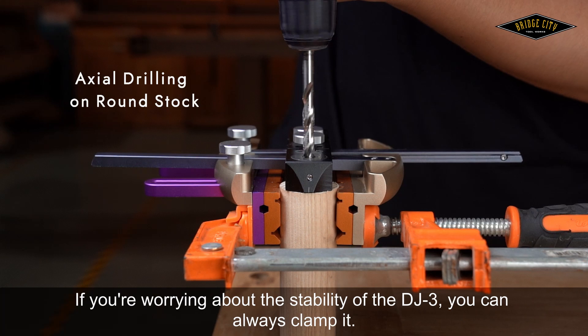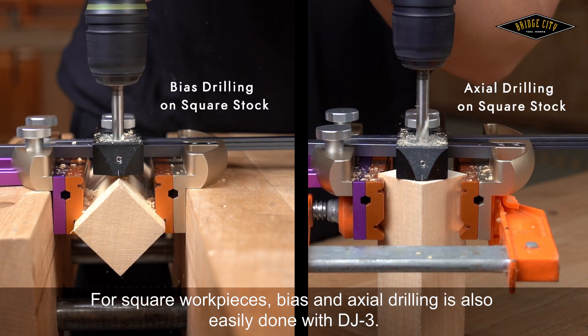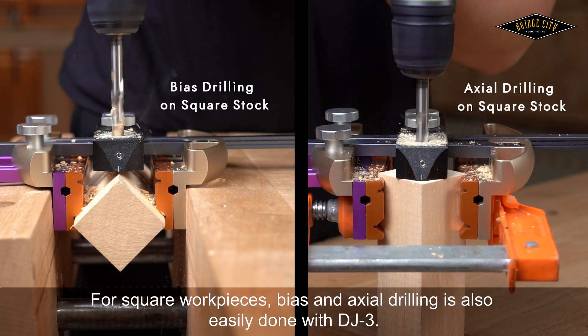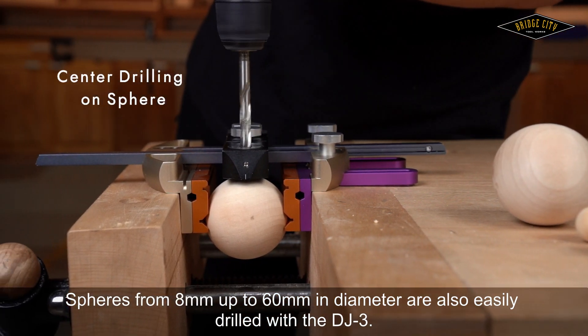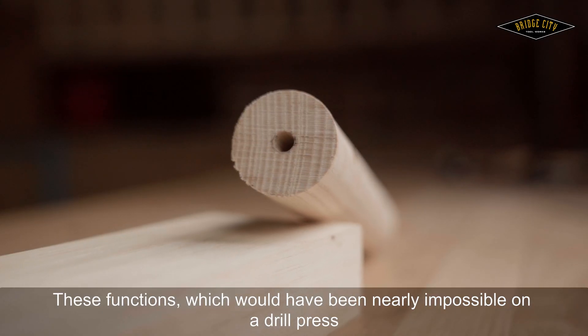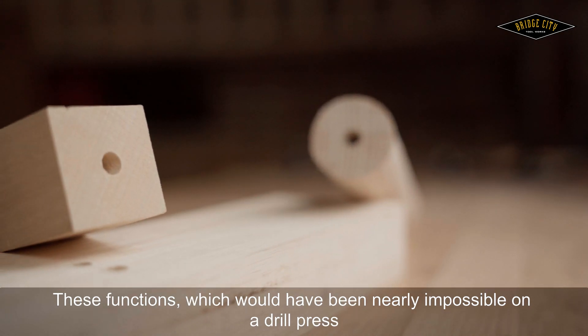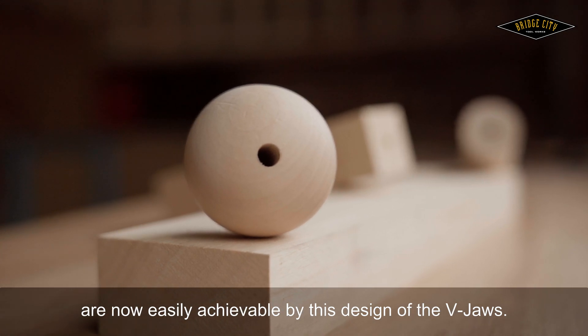If you're worried about the stability of the DJ-3, you can always clamp it. For square workpieces, bias and axial drilling is also easily done with the DJ-3. Spheres from 8mm up to 60mm in diameter are also easily drilled. These functions, which would have been nearly impossible on a drill press, are now easily achievable by this design of the V-Jaws.